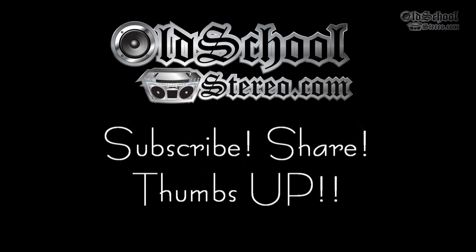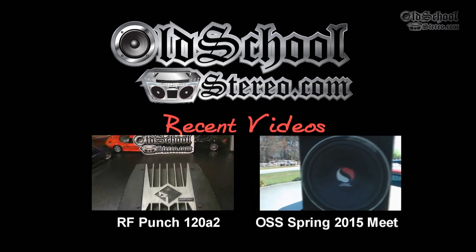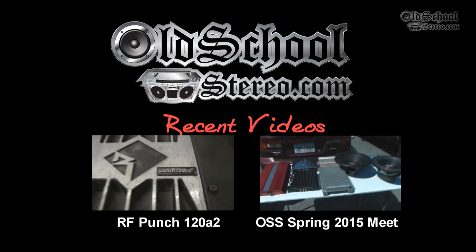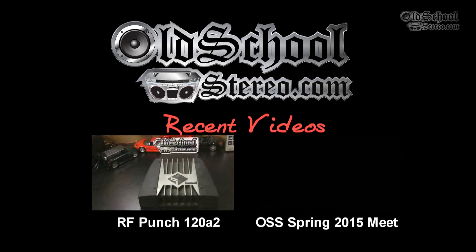If you're watching my videos, please click here to subscribe and share with your friends — whoever likes amp tests, car audio, things like that. Click here to watch some of my older videos. I'd appreciate your support. This is Big D Wiz, OldSchoolStereo.com — until next time, I'm out of here.